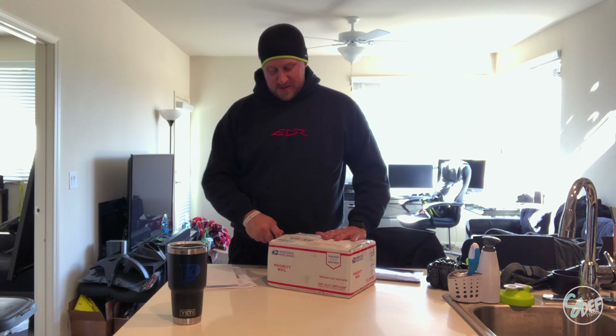I got a package — this is like super top secret stuff. But by the time this ever gets uploaded, if it ever gets uploaded, you get a free pen.